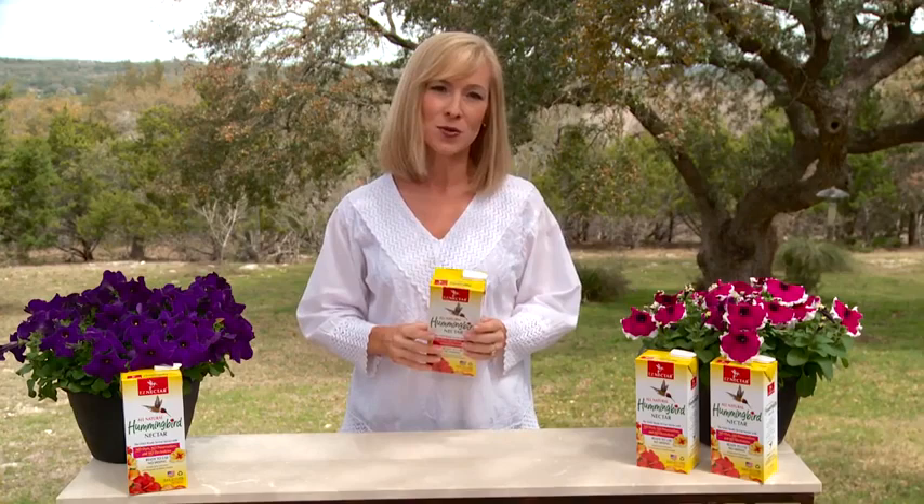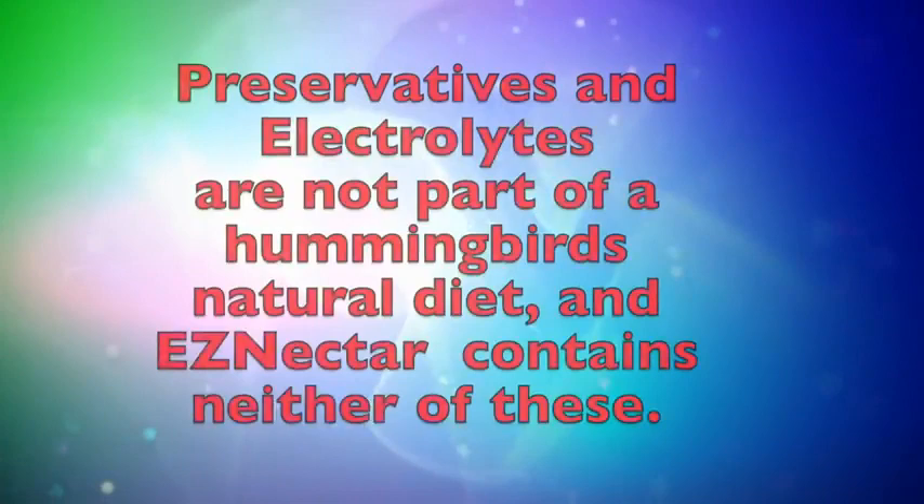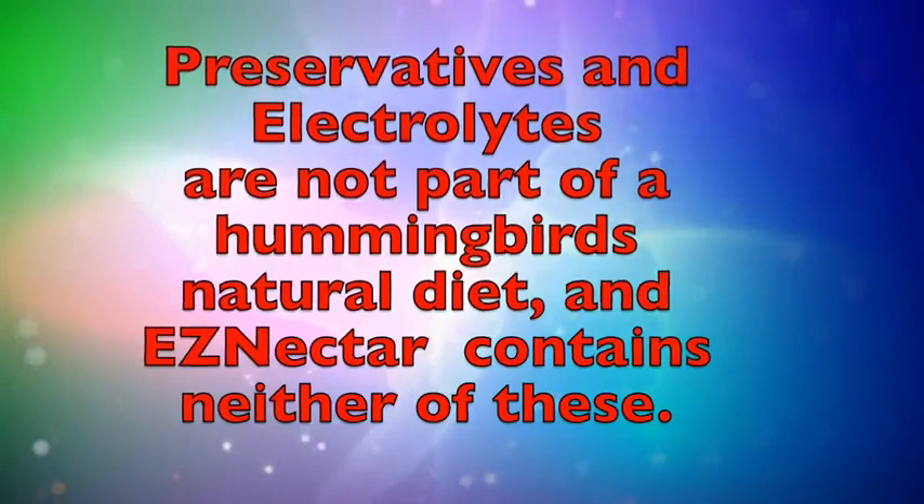Don't be confused when other products use the word electrolytes. Sometimes preservatives are called electrolytes. Preservatives and electrolytes are not part of a hummingbird's natural diet, and EZ Nectar contains neither of these.